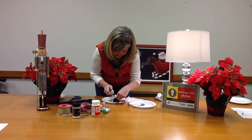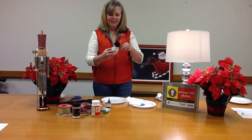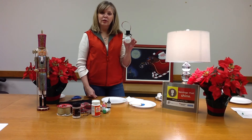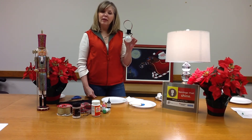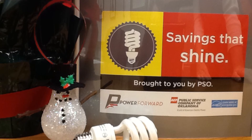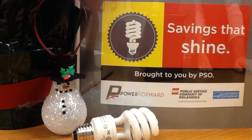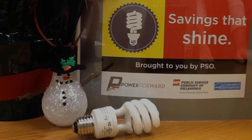Quick and easy. Something fun for the kids to do. You're recycling those old bulbs and replacing them with more energy efficient compact fluorescents. Try it today and have fun this holiday season — happy holidays to all of you. We'll see you next time.